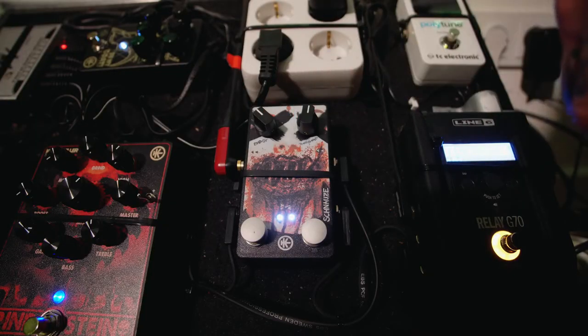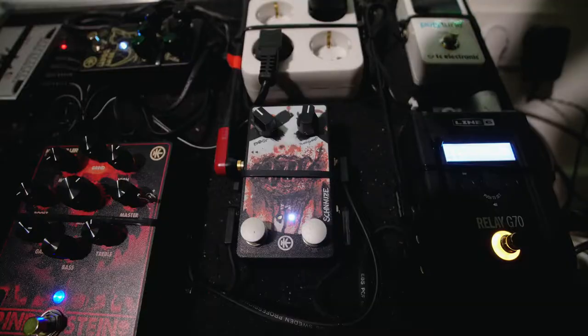Here's a riff played without the boost, and now the same riff played with the boost. You can really hear the difference — it gives the signal extra punch and tightens up the low end a little bit. I absolutely love it because it saves me one pedal on my pedal board. I don't need a separate boost pedal anymore because it's already integrated into my noise gate.